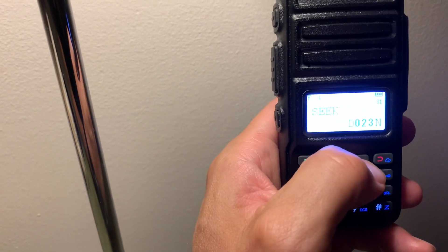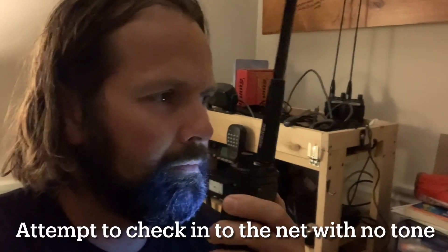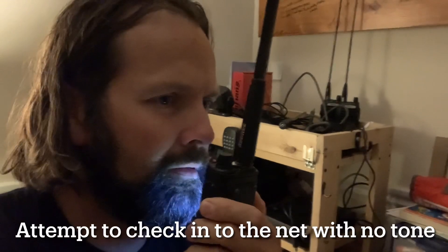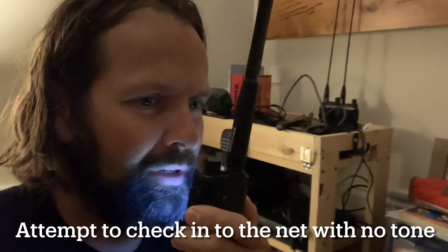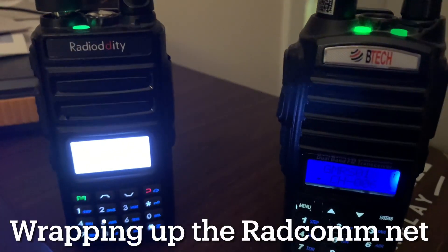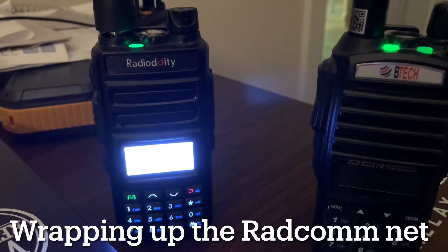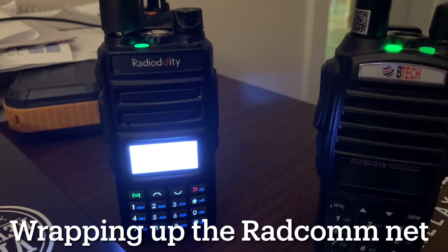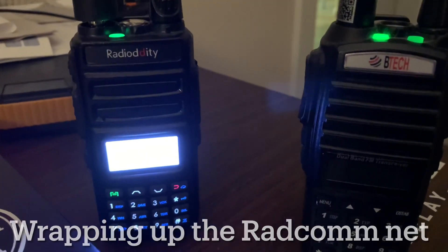Next on the list we've got Kent G., then Eric R. — this is Eric R., WRFS364, at home and here with no traffic. We're not hearing any tone. We'll go ahead and close this evening's net and return the channel back to use at 2036 hours. I want to thank you all for being there. This is Brandon B., Cliff.